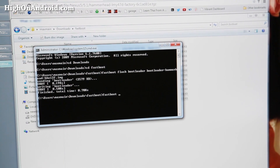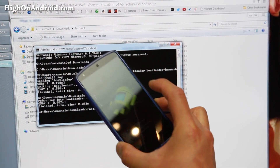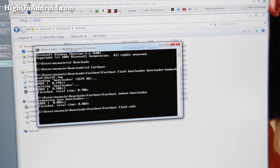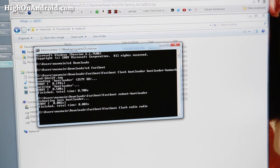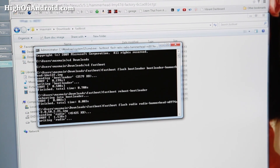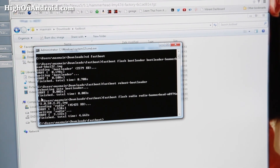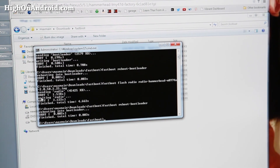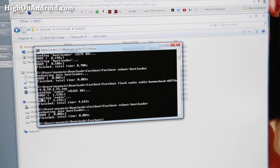Next, type: fastboot reboot-bootloader, and hit Enter. This will reboot the bootloader on your Nexus device. When your device reboots, type: fastboot flash radio — then type radio and hit the Tab key to autocomplete — and hit Enter. This will flash the radio. If you don't have a radio file, you can skip this step.